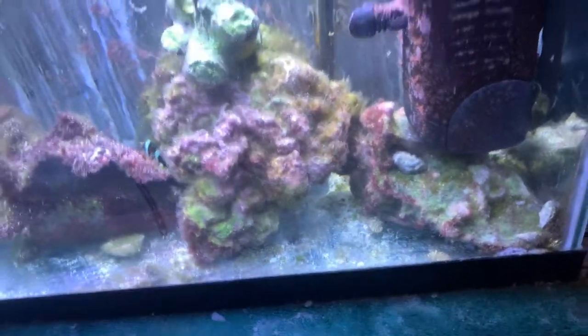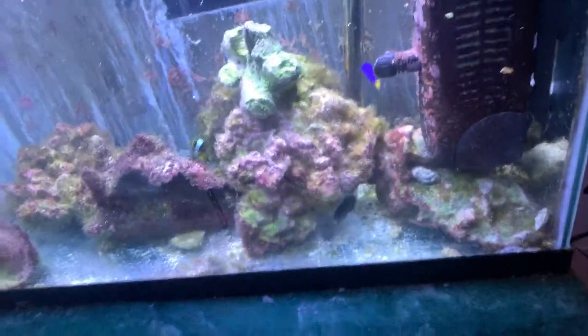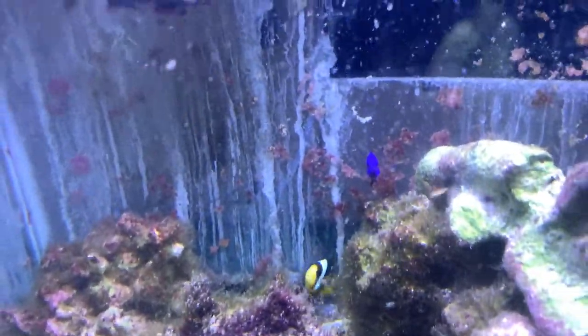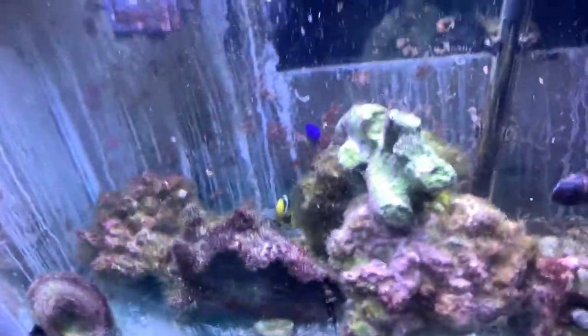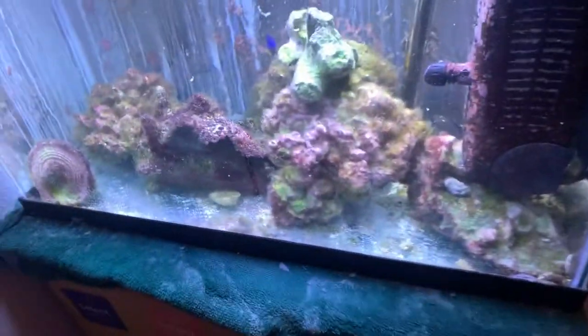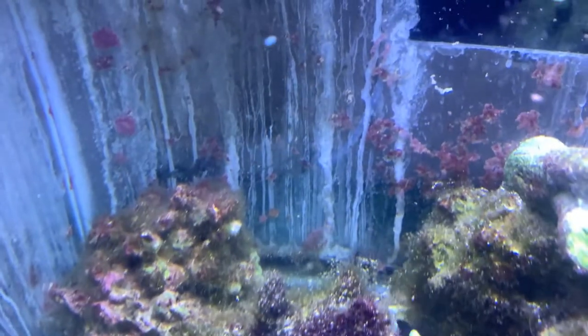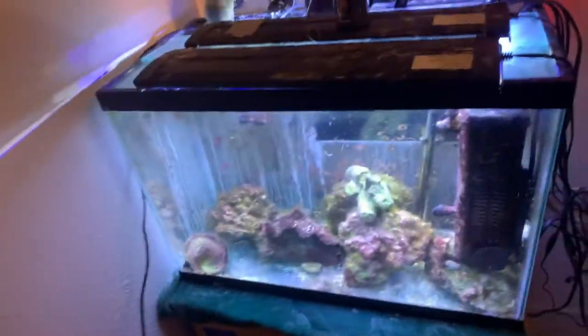Did you just see him? My clown attacked — I've been trying to figure out for weeks who's been killing all my damn hermit crabs, and now we know. I just saw him attack one. I thought it was hermit crabs battling hermit crabs — man, was I wrong. I've got blues in there, I've got a couple reds, but they keep killing each other, and if the blues aren't getting killed by the reds, they're getting killed by him.